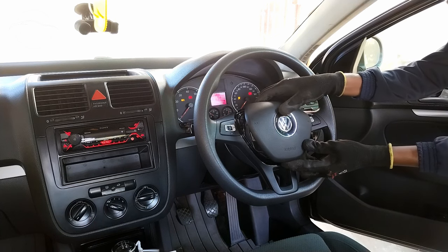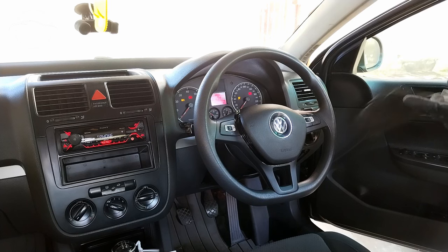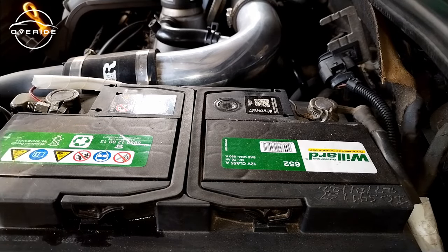Let's go — we got it. Now I'm going to remove the negative battery terminal.